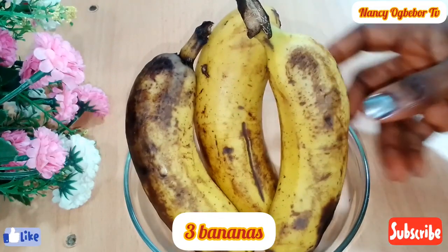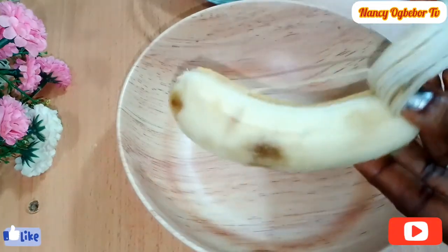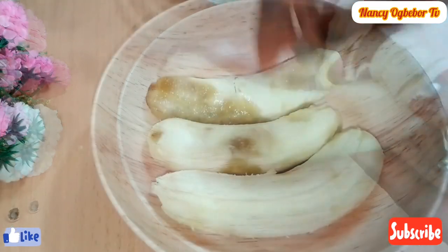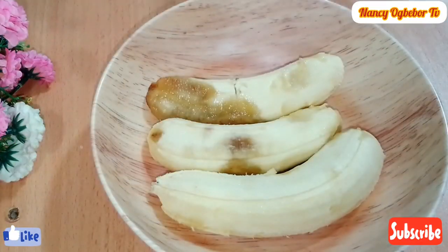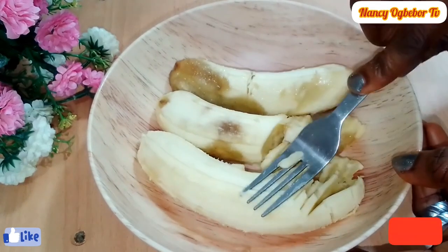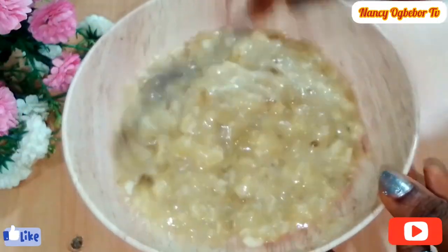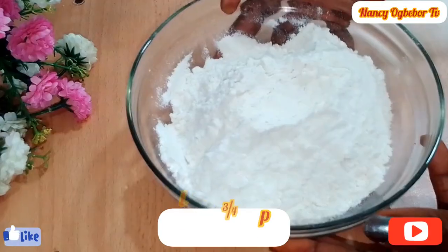I have my bananas — I'll be using three ripe bananas. The riper your banana, the more sweetness it will have, so bring that very ripe banana, don't throw it away. It's going to be very very useful. I'm going to mash it like this, and that's the consistency I'll be going for.